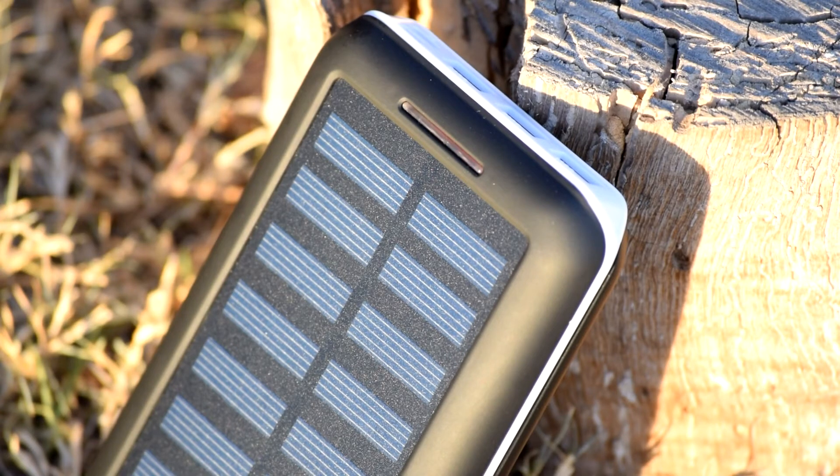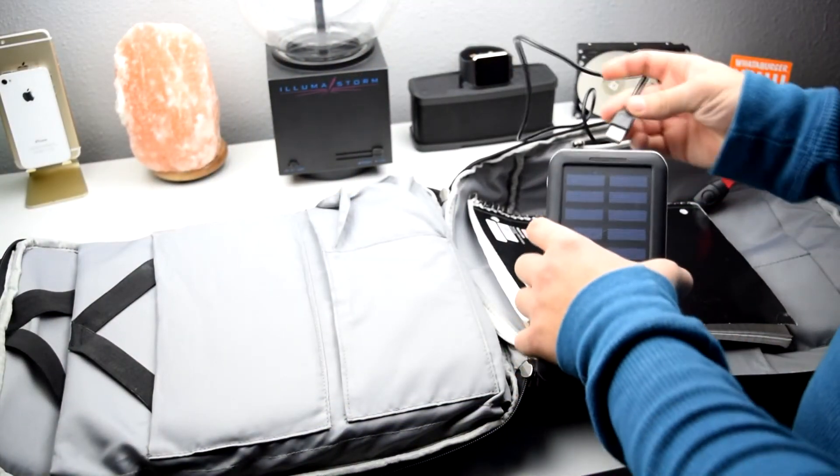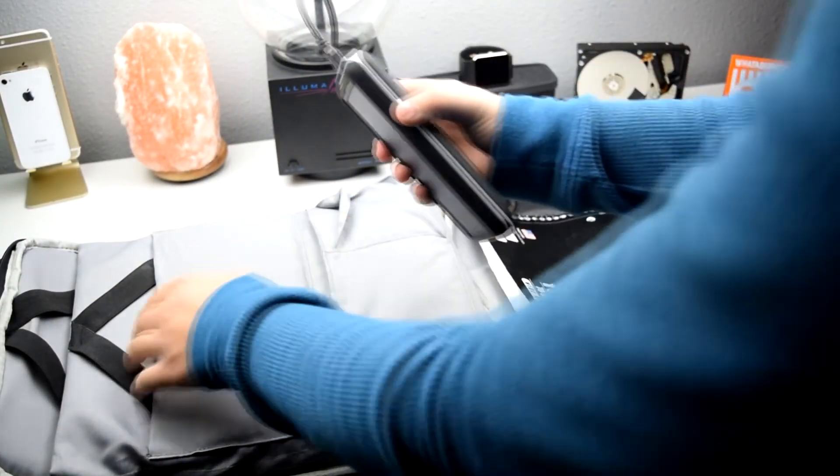Clearly the idea is not to charge the unit solely via solar. The solar panels serve as a way to passively charge the unit while in use, or as a means of charging during emergency situations. Similar capacities of battery banks that do not have the solar panels are priced 5-10 bucks cheaper, so whether or not you want the creature comfort of having solar panels is up to you. Personally, I think they're cool and all, but it's unlikely that I'll ever be in a situation where the power bank would actually take advantage of these panels.